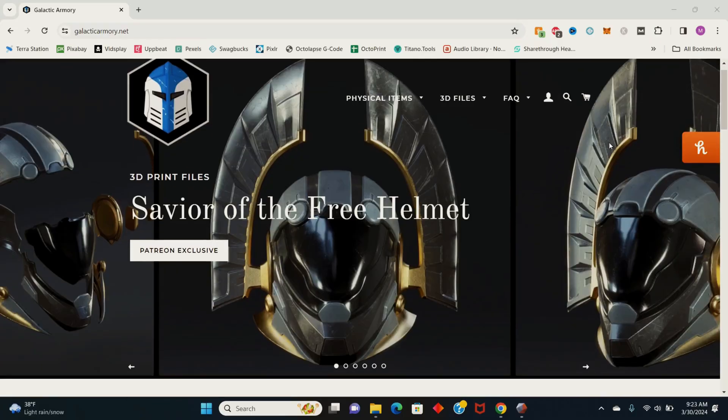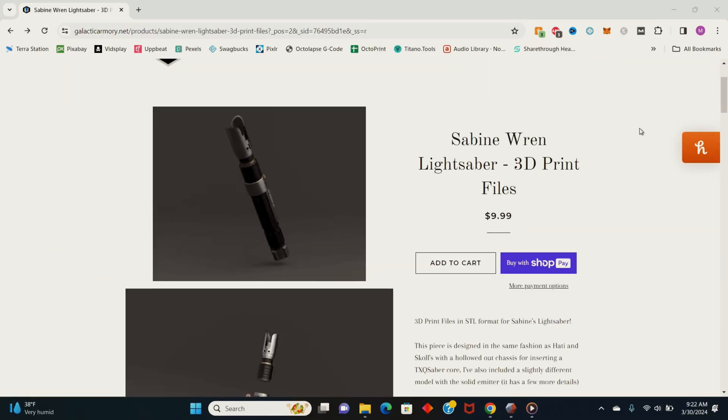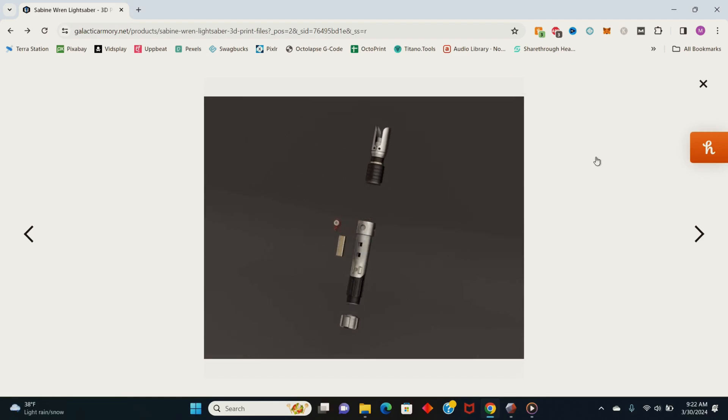I purchased these 3D files from the Galactic Armory website. I'll have a link to the site and the product page in the description below.